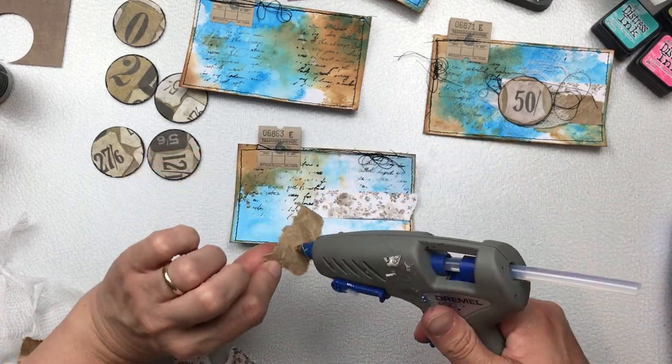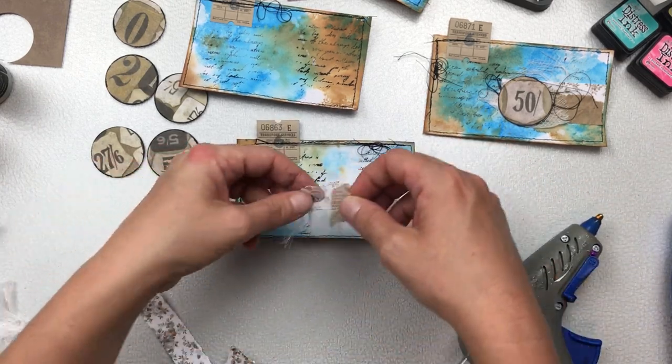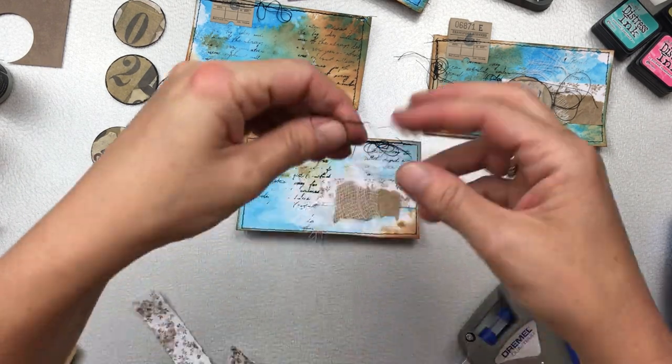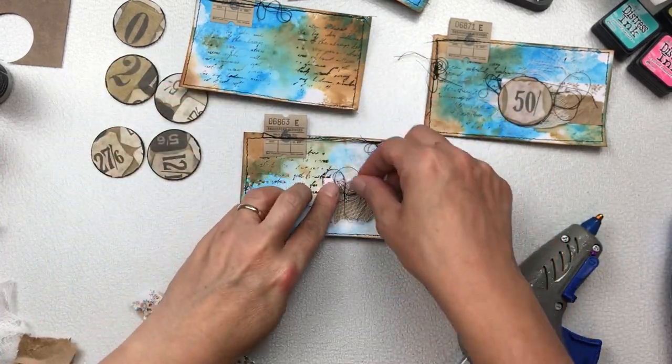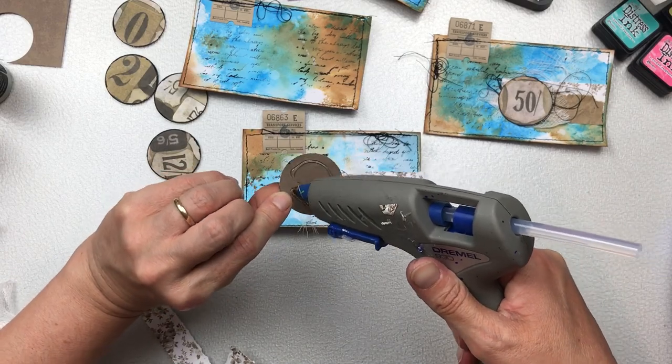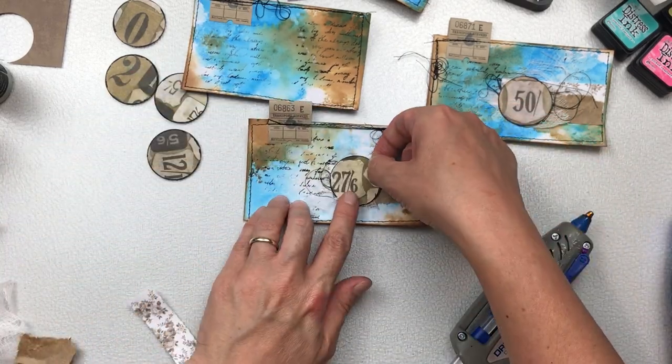On Friday the 26th of February I will do the random selection of the five names and I will post them at the top of the description of this video. Please do come back and check — I have no way of notifying you that you've been selected.